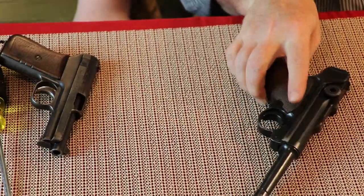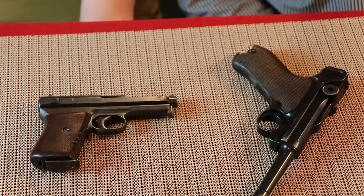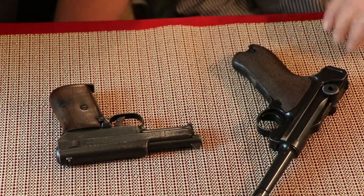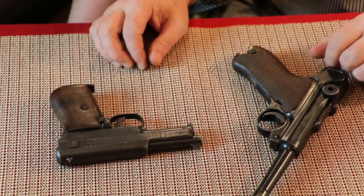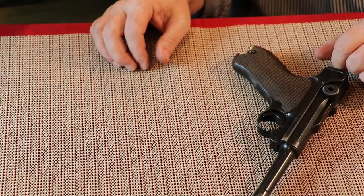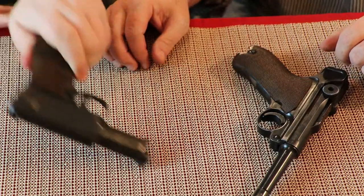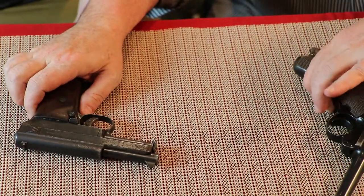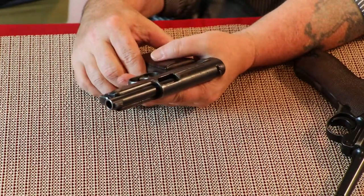That is the German P08 Luger. Now this is the Mauser Model 1914. It is a conglomerate — it says FN fabric for FN right here, and then it says Mauser. There's writing on the handle — it's the serial number. This gun is 32 ACP, or what they call 7.65 millimeter.